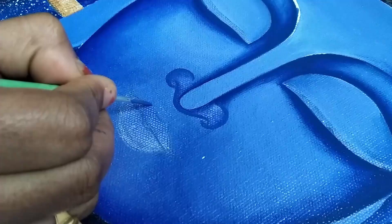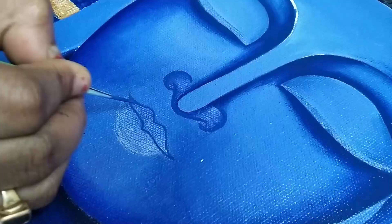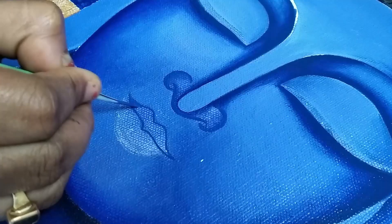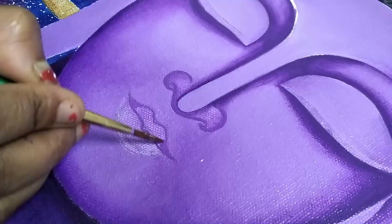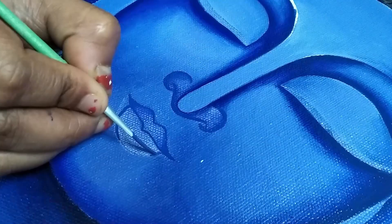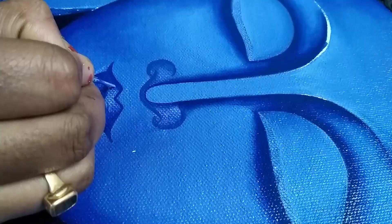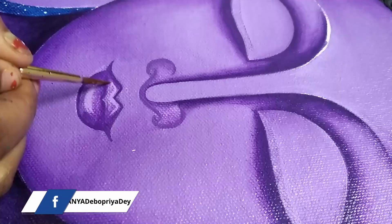Applying a darker shade on the borderline of the leaves to highlight, then adding some lighter shade to highlight as well.